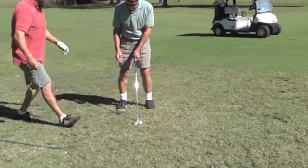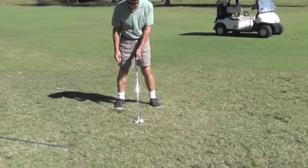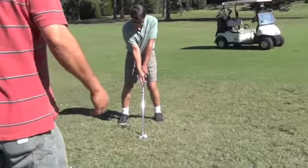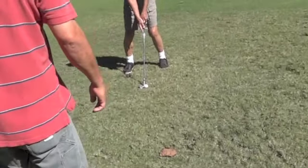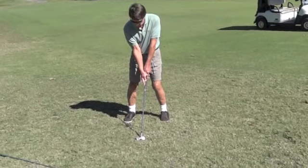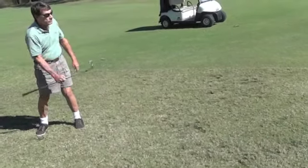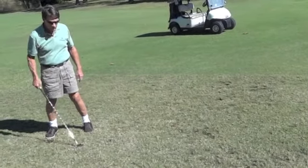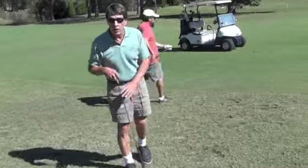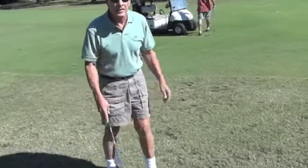That looks good, buddy. Open it up. Right there, in the middle. Go for it. That's well done — went right by the hole. Move strong, good chip. So you always put your right index finger down there? No, I go to a putting stroke. That way I think putting instead of going the other way.